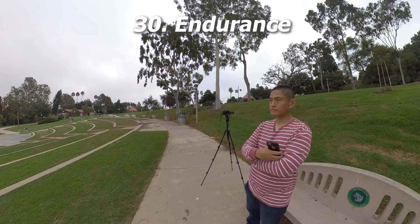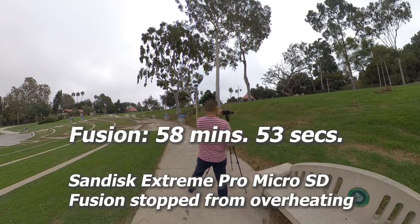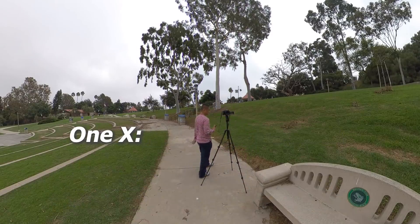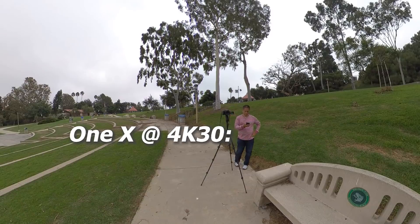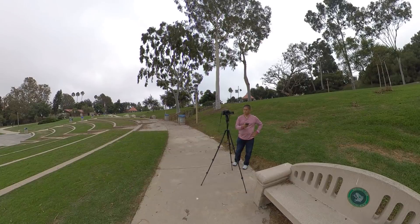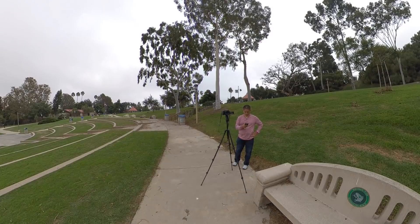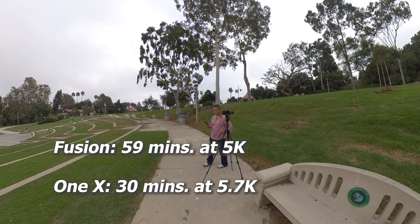Next let's look at special uses, starting with endurance. The Fusion recorded at 5K for 58 minutes 53 seconds on a full charge. The ONE X at 5.7K recorded exactly 30 minutes; at 4K 30fps it stopped at exactly 1 hour 30 minutes. Both have replaceable batteries and can charge while recording. The winner for endurance is the GoPro Fusion — but please note the drifting issue.